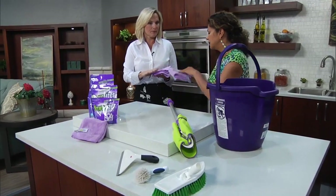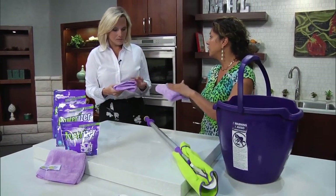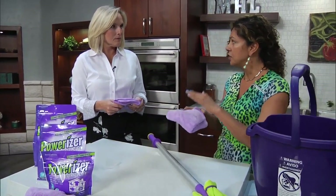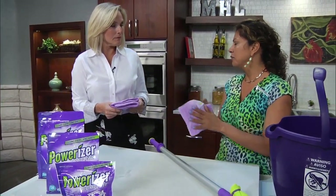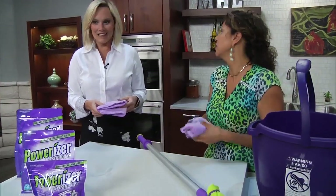This is so nice — just like these. The Powerizer cloth fibers are 10 times smaller than a human hair, so they're able to trap in dust, pollen, bacteria, and viruses until you're ready to rinse them clean. And you can wash them up to 300 times. They can polish, scrub, and wipe anything.